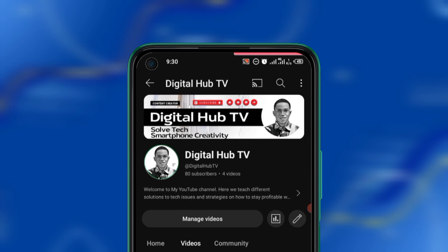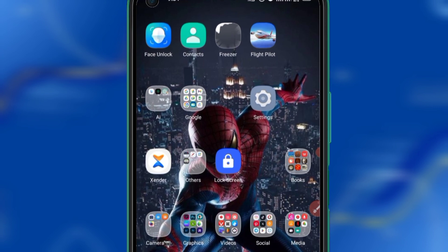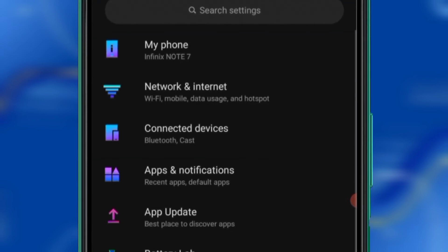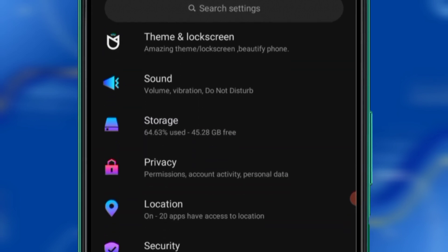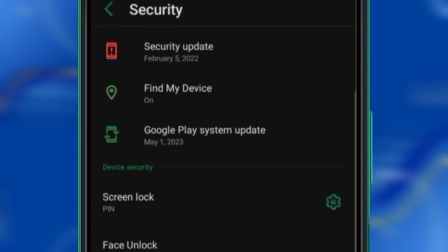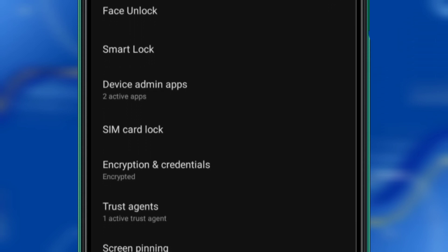This is my home page, this is my screen. What you need to do is go to Settings. After going to Settings, click on Security. After clicking Security, go to SIM Card Lock. This is SIM Card Lock — check very well.